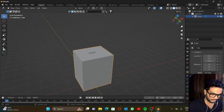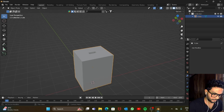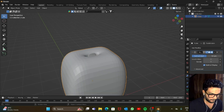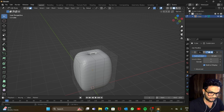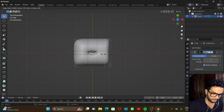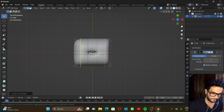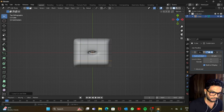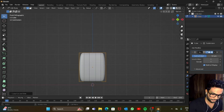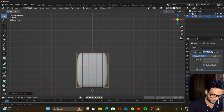This looks a bit sharp on the edges, so let's add a modifier — the Subdivision Surface, one of my favorites. Increase the levels to three. Then go to edit mode and add some loop cuts: one here, one here, one here, and one here.